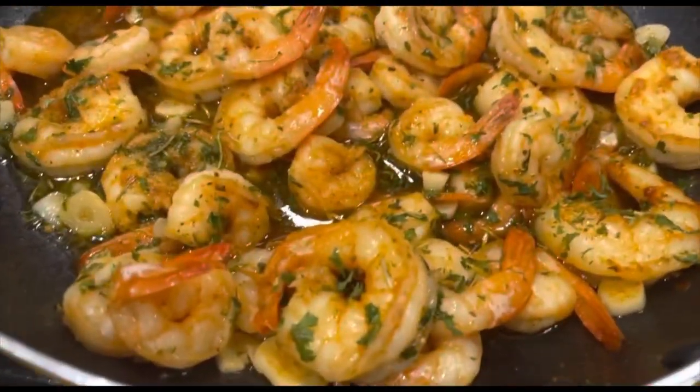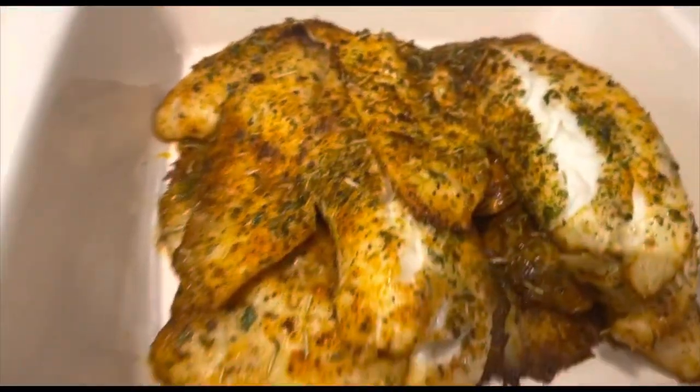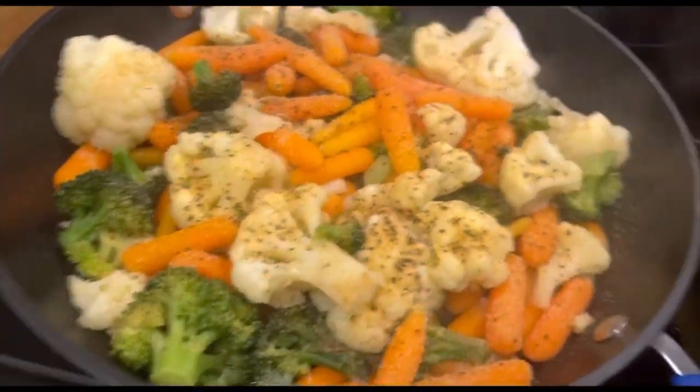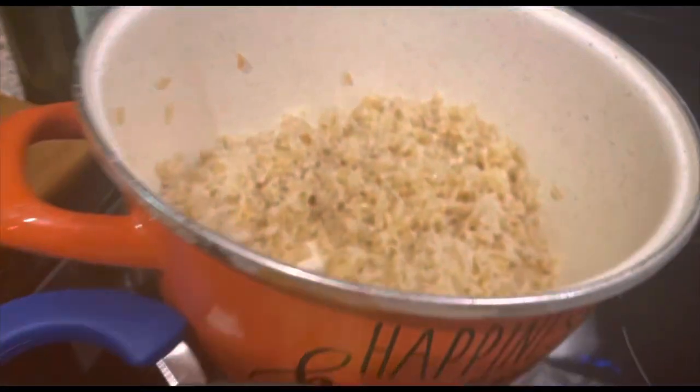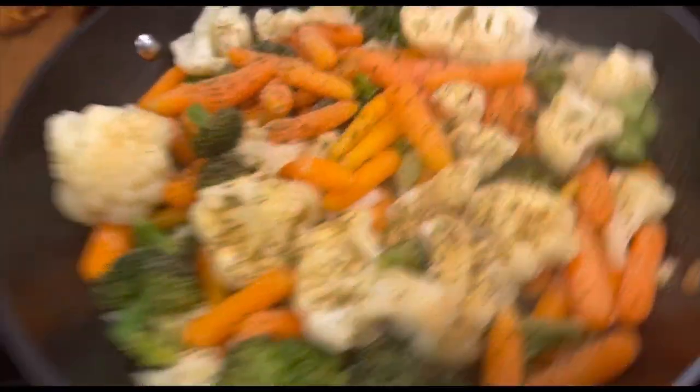I'm all done, y'all. I'm a little sweaty, but I finally got it all done. I want to show y'all first what I cooked up. It's real simple tonight — we got some shrimp right here, we got some baked tilapia, we got some steamed veggies, and we got some brown rice. That's what we're eating tonight, y'all. Still eating good in the hood.